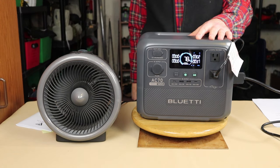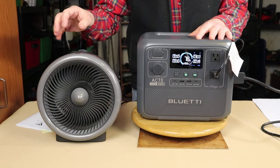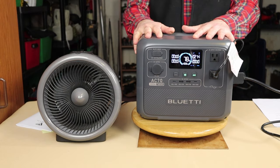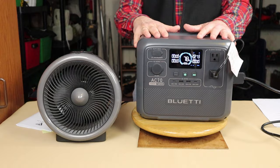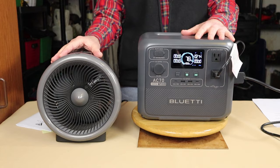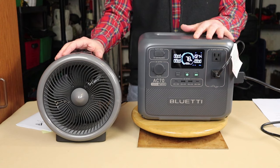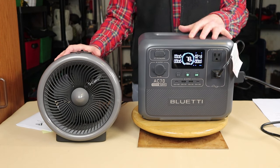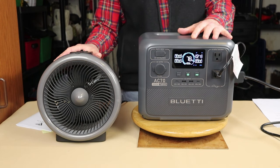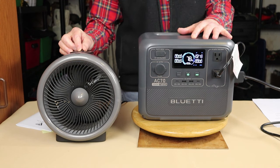I'll turn it up to high — obviously the draw goes up, but it's just a fan. I'm in my basement recording this, and I use this heater fan to keep the room warm enough. It has a fair amount of heat to deliver, but that comes at a cost — it can be quite a draw. I believe this is about a 1,250 watt heater fan. I'm going to turn it on low heat.